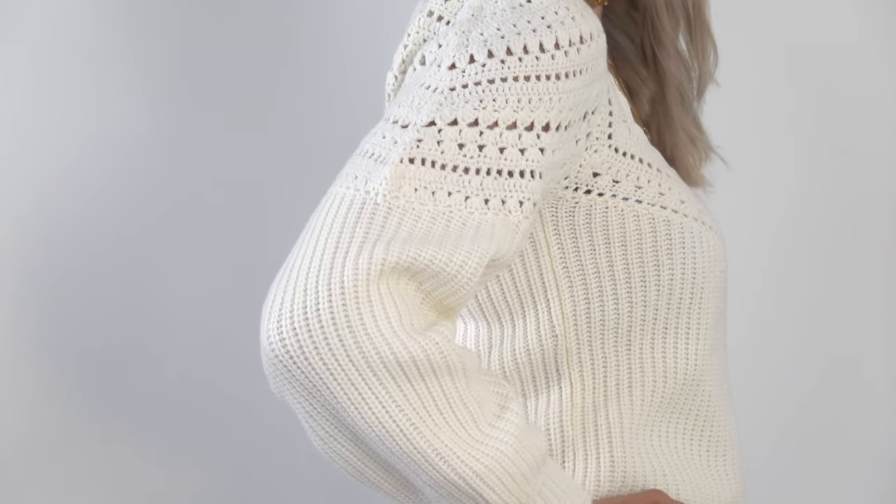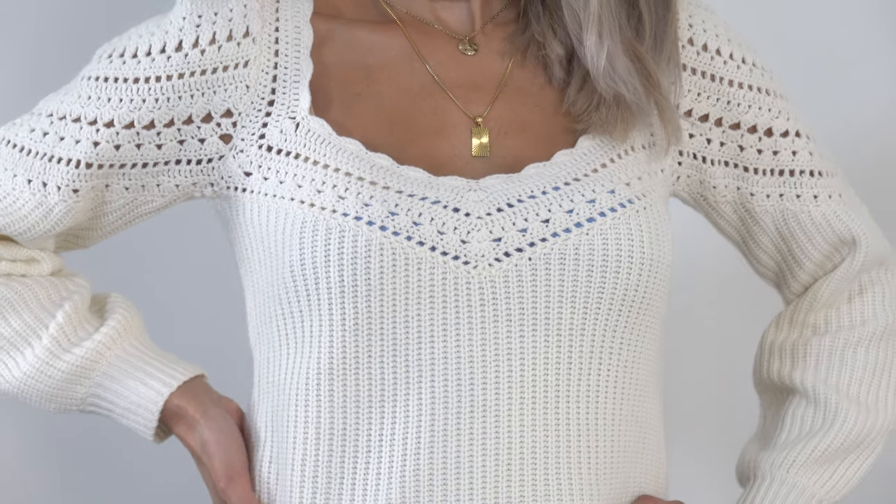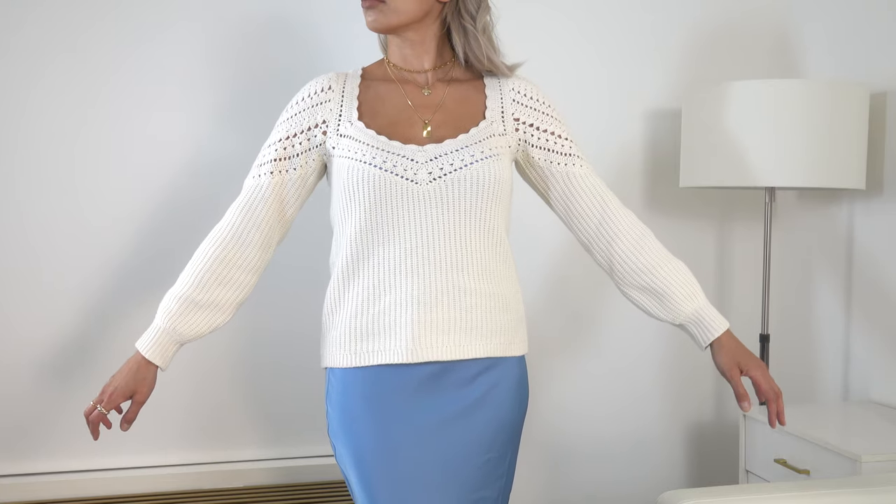This is the Manon Jumper in white, although in person it looks more of an ecru off-white. It has beautiful crochet detailing through the shoulder onto the sleeve and a little bit in the front; the rest is a very ribbed style. The neckline is a square neck that goes into a deep V, and it has beautiful long sleeves with a slight balloon style. The fabric is a combo of merino wool, organic cotton, and polyamide — very soft and warm but not overly warm.